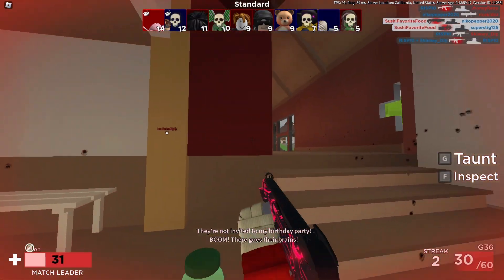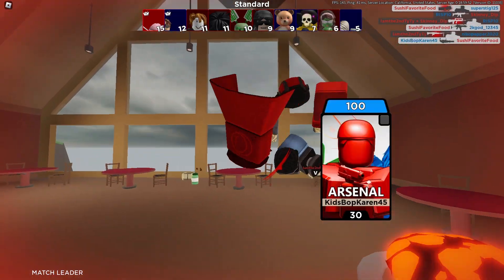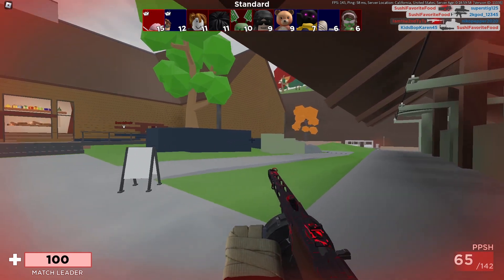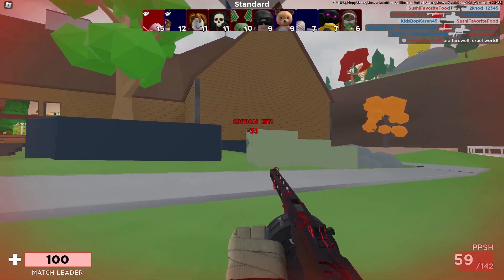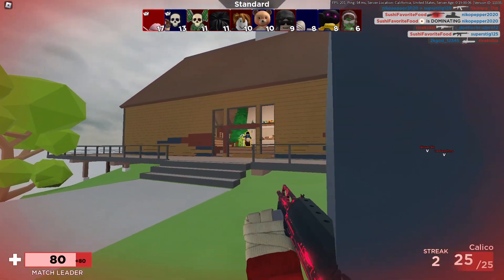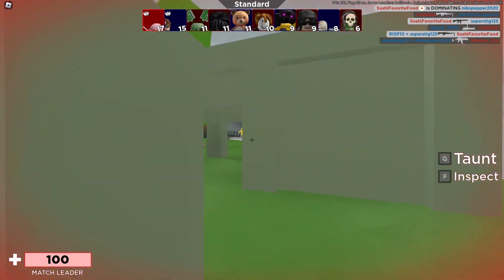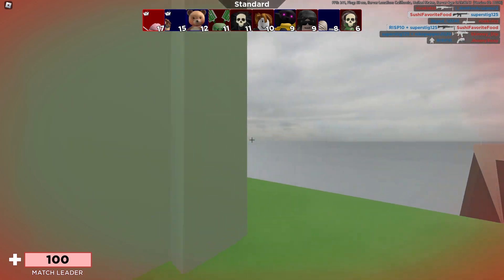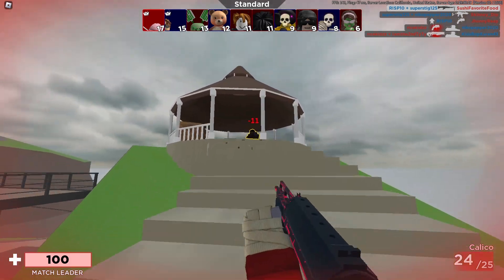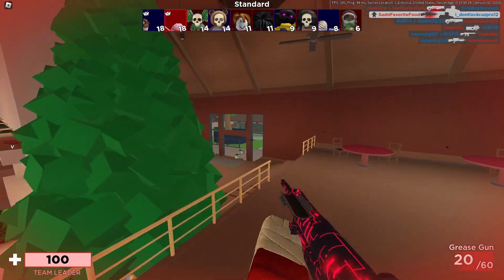Let's go, easy! That's the top person on the scoreboard right now — let's try to kill him. Never mind, we got killed. This is the benefit of having a higher sensitivity: you can just flick onto people that are 180 degrees apart from you, like literally behind you. Comment down below if you use a high sensitivity — I use a really low sensitivity and I'm curious what sensitivity you guys use.